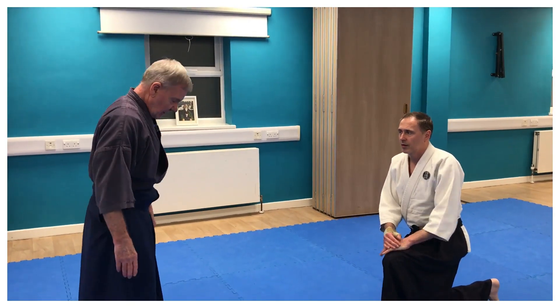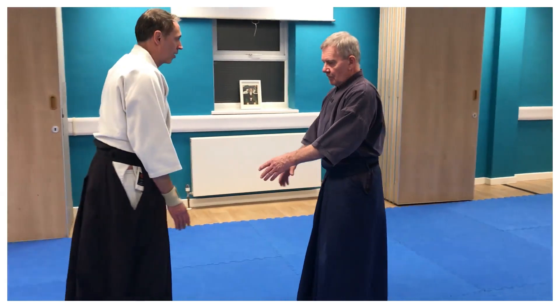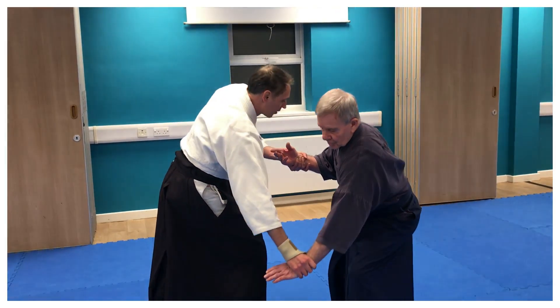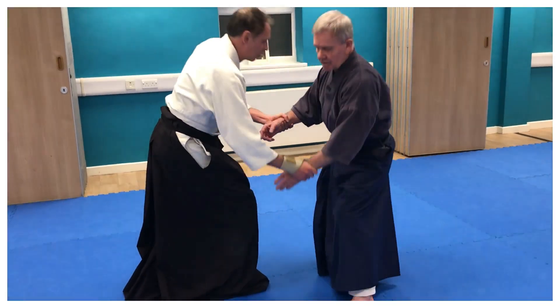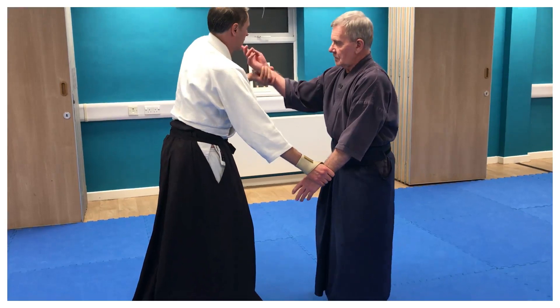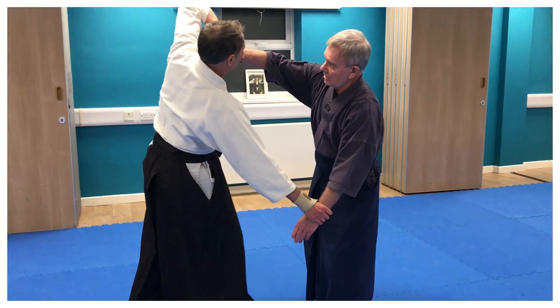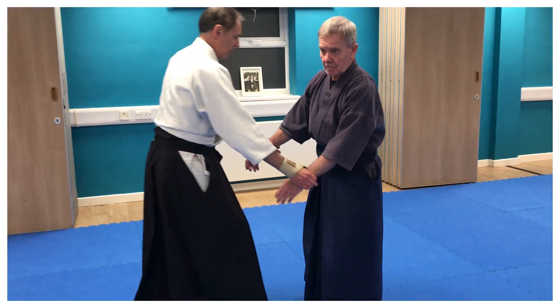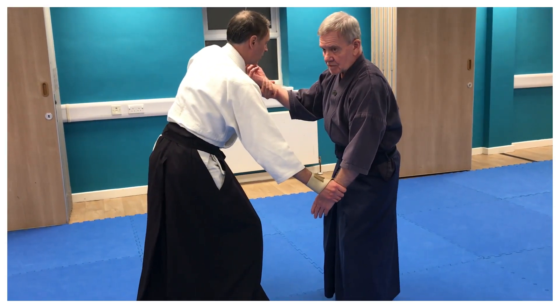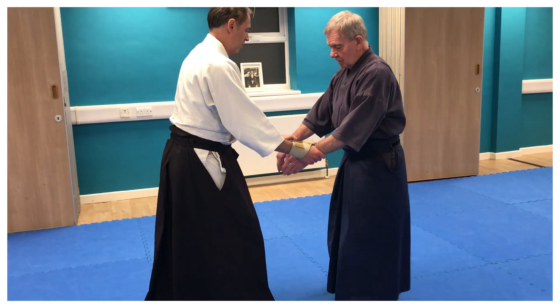If we did it from basic — so if this is the grip for practice purposes, this is the earth. I need to get loads of this earth in, in order to get a decent heaven bit in. If I'm weak here, you'll still be on balance.